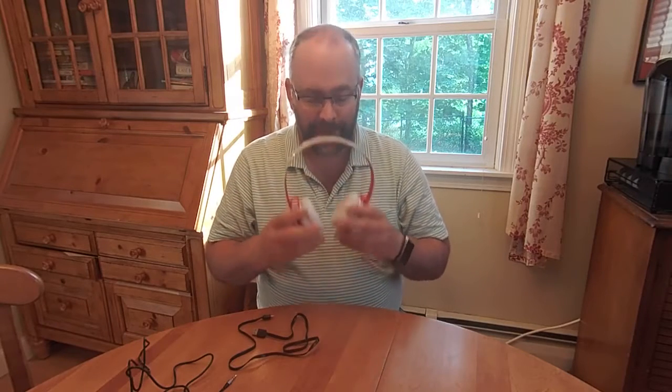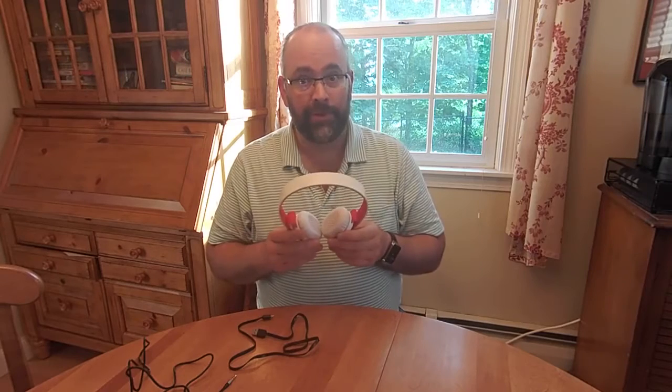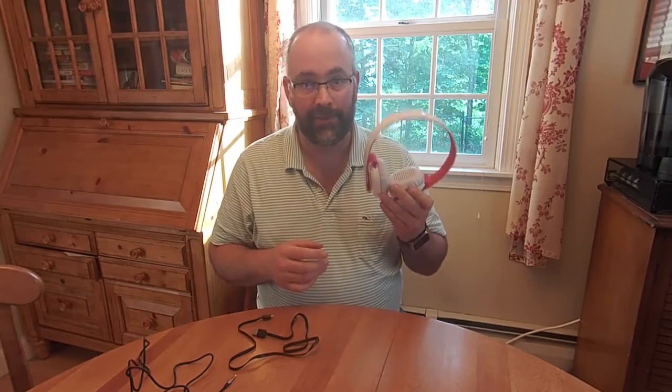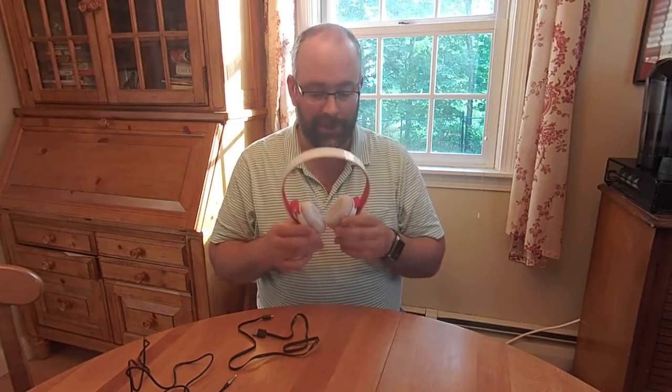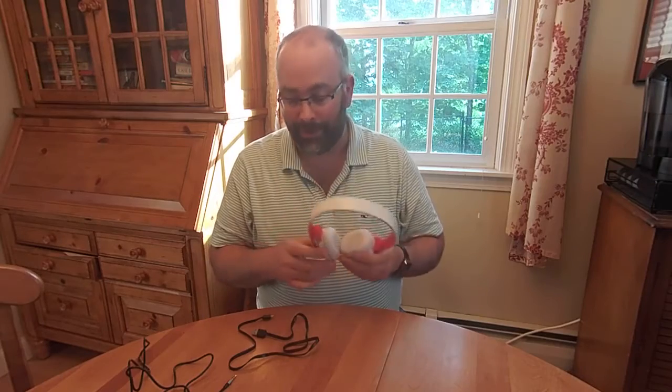When you listen to music on them through Bluetooth, it sounds pretty good. As far as other Bluetooth headphones go, unless you get really high-end ones, I say these are as good as any other Bluetooth headphones I've listened to, even remotely in this price range. And I thought, you know what? That's pretty good. I think they're, for $30, you can't go wrong.